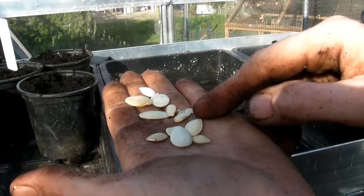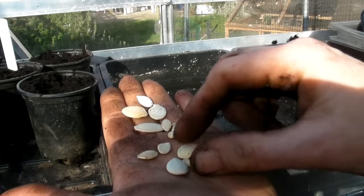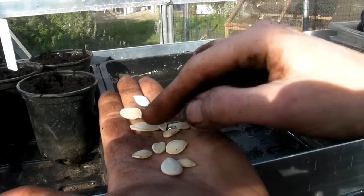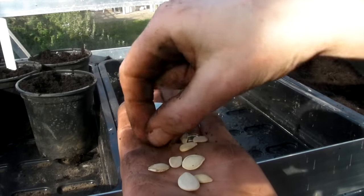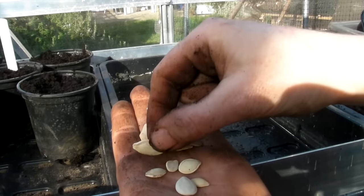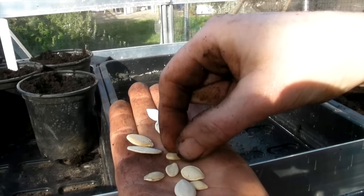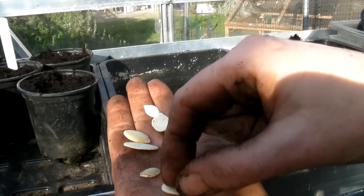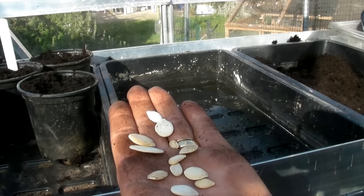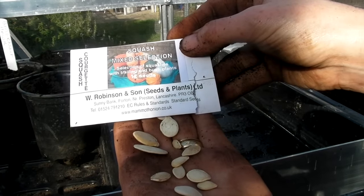And finally, this is the mixture selection of squash. You can see that there are ones of all sorts of different shapes and sizes - smaller ones and much larger ones. The larger ones I would put about an inch down, and the smaller ones about half an inch down in the soil. The good thing about this is that you get a lovely mixture of all sorts of different varieties.